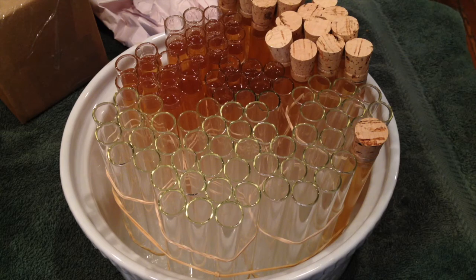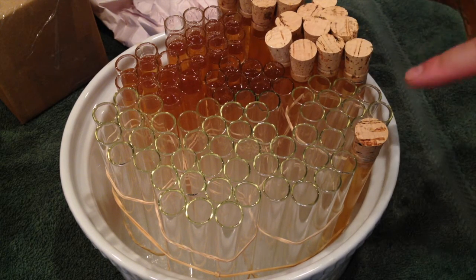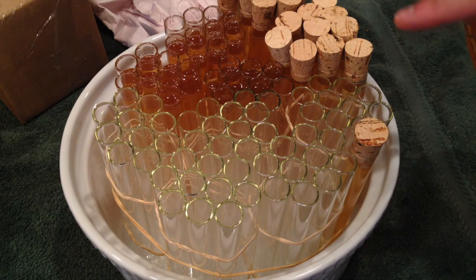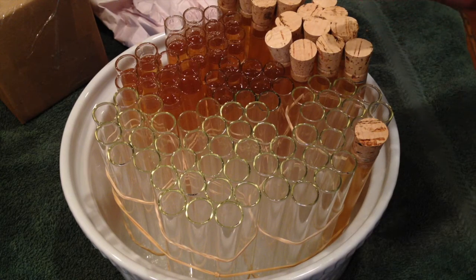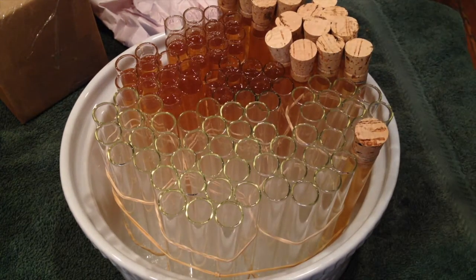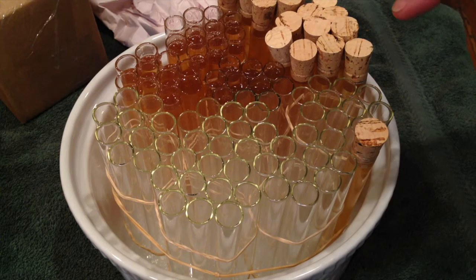We're about halfway through filling these and it's going pretty well. We put the corks on a few just to see if our fill rate was working out well. We're not being exact, we're eyeballing it, but we want to make sure we leave enough room for the cork to go in so the honey doesn't squirt out and we can get a good seal. We're not getting a lot of waste. We've actually heated the honey just a little bit in a double boiler to bring it up slightly — the higher temperature helps it flow a little better.